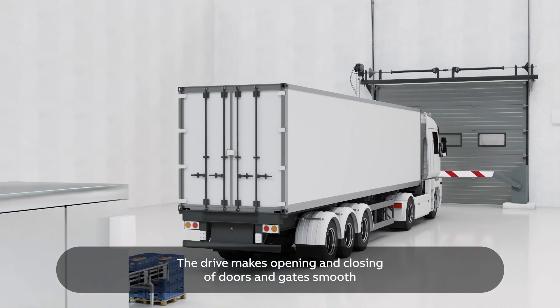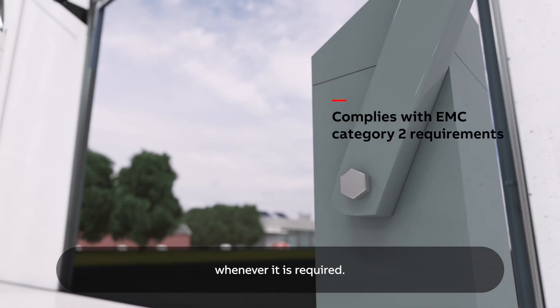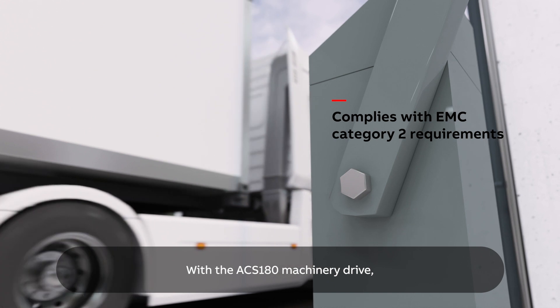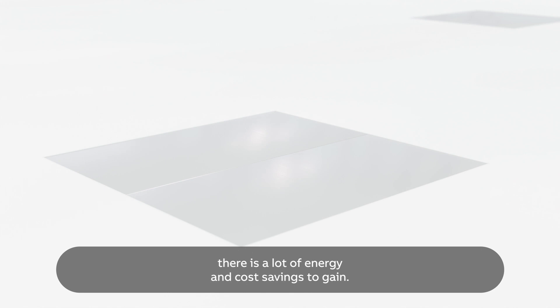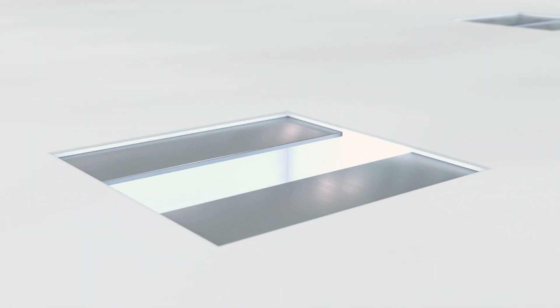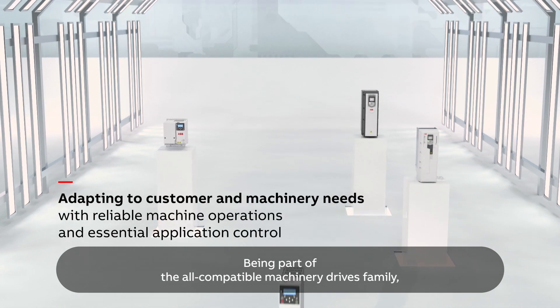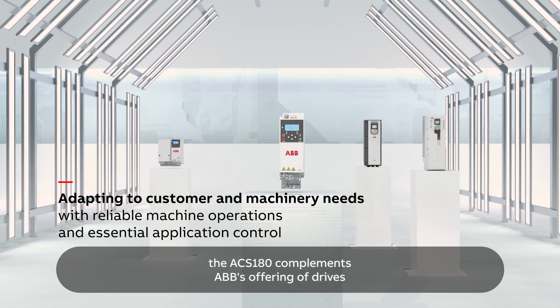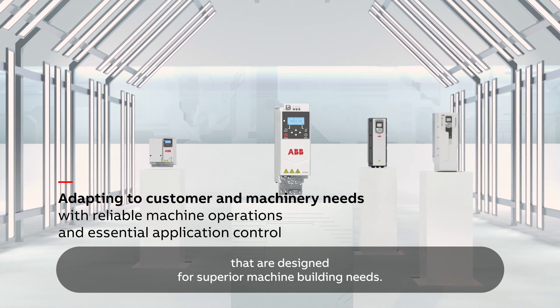The drive makes opening and closing of doors and gates smooth whenever it is required. With the ACS180 machinery drive, there is a lot of energy and cost savings to gain. Being part of the all compatible machinery drives family, the ACS180 complements ABB's offering of drives that are designed for superior machine building needs.